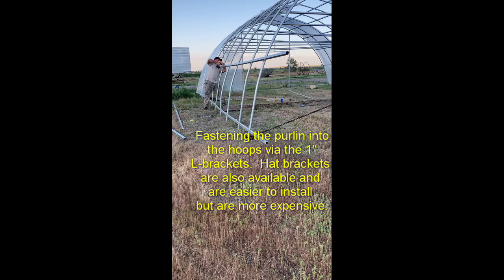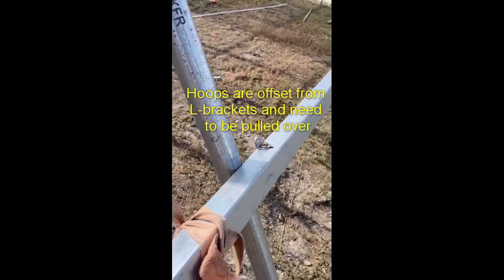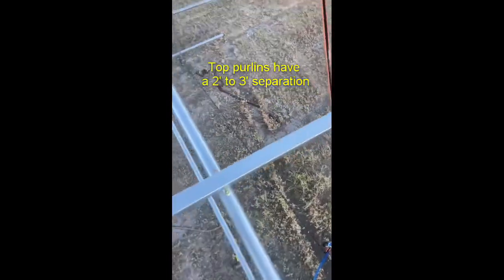Sometimes the hoops are not perfectly set up, so you need to pull them together. Here's an example using vice clamps to pull it in — you can also use straps to pull them over. It's not too hard using a combination of straps and C clamps.